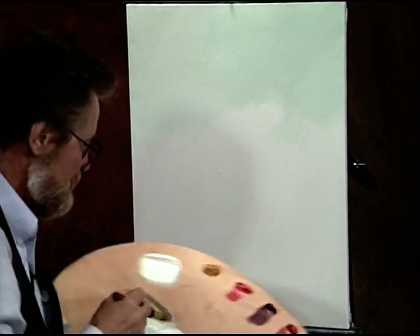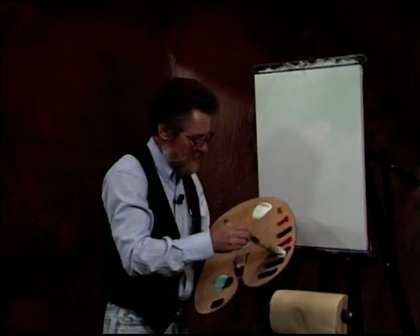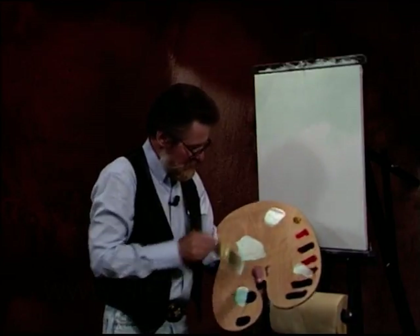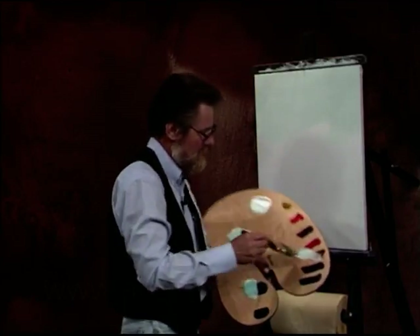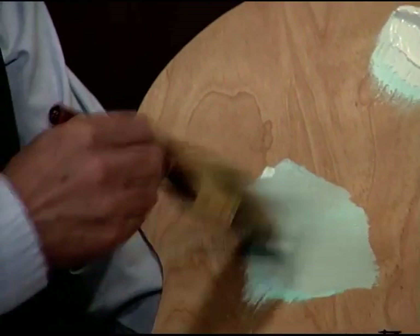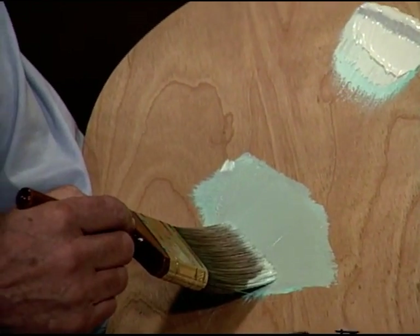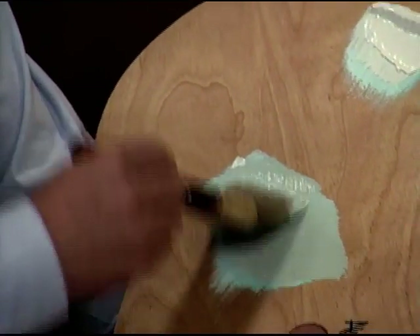That's why I kind of selected this green — it makes a nice complement of that color. Notice how I'm mixing here, I'm doing little X's and it mixes the paint real good that way. If you just keep doing it straight, you're just pulling it straight down, but if you're crossing it like this, it mixes it.